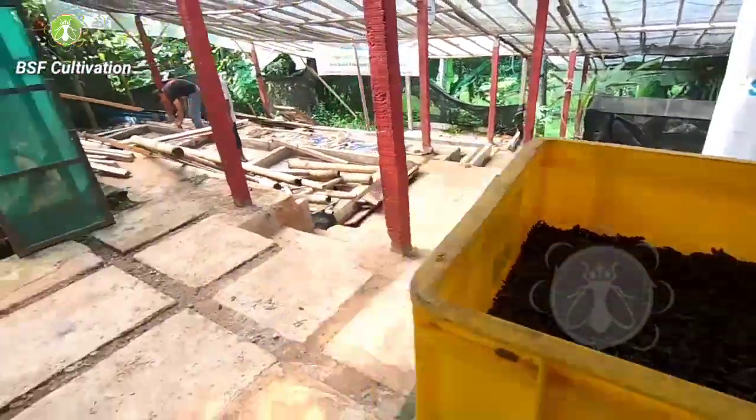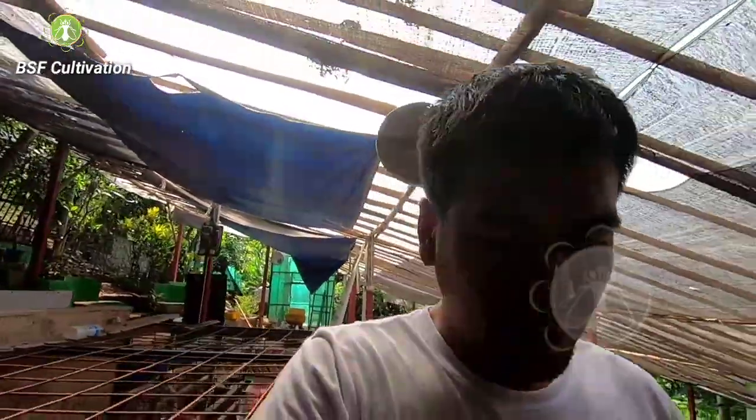Today we are doing maintenance on the farm. In Indonesia, many people are now starting BSF cultivation by providing seeds — they can start from prepupa or from eggs. Many farmers in Indonesia now also provide seeds for new beginners who want to start cultivation, so starting BSF in Indonesia is very easy.